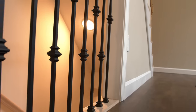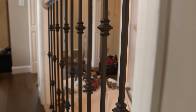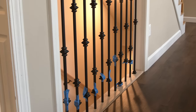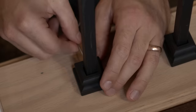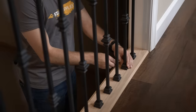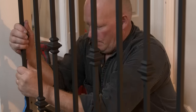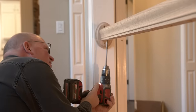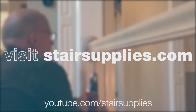Allow the balusters to sit for up to 24 hours before removing the tape. Step 10: Fasten your shoes. Once you have allowed the epoxy to cure for 24 hours, remove the tape from the bottom shoes and lower them into position. Using a 3/32-inch Allen wrench, tighten the set screw that comes pre-installed in the aluminum shoe until it is flush. Repeat this step for each of the shoes on your balusters. Thanks for watching this video on how to install your Iron Baluster Versatile Series on a Level Run. To learn how to install the rest of the Versatile Series, check out our YouTube channel at youtube.com/stairsupplies or go to stairsupplies.com.